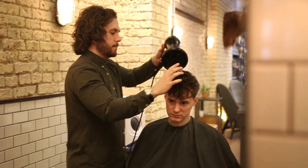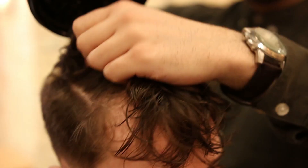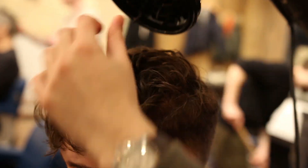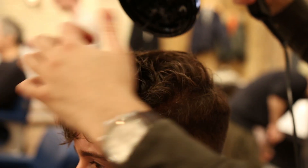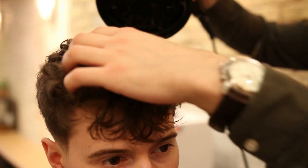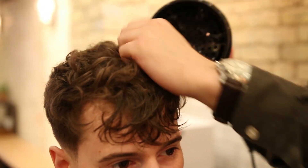Working simultaneously with the diffuser, Richard lightly scrunches Sam's hair to help develop the curls and a bit of texture. Another way to use this attachment is to use the medium heat and hold the diffuser actually on your hair, but be very cautious not to burn your head. If you guys would like a separate tutorial on the diffuser, let me know in the comments section down below.